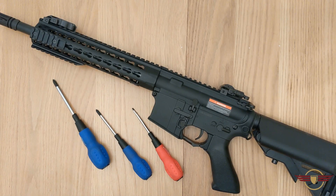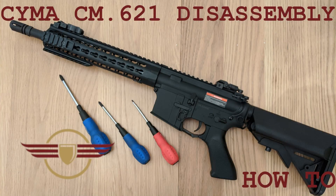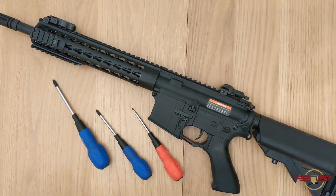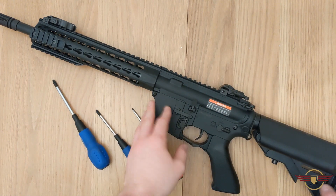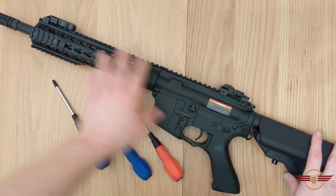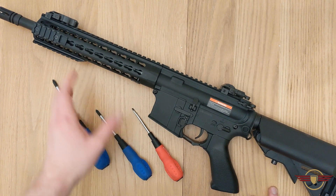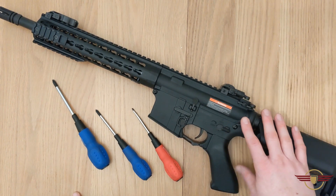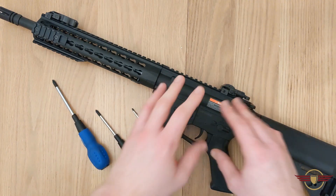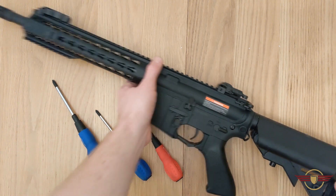Welcome to Fez Air Software. Today I'm doing a disassembly on the CM621 Budget M4. Please like and subscribe if you enjoy the video. This is about £100 and you get all plastic externals apart from the metal outer barrel. It also comes with a 6.03 tight bore barrel, a pre-installed MOSFET, and a quick change spring system. Today we'll do a disassembly and look at the general internals.